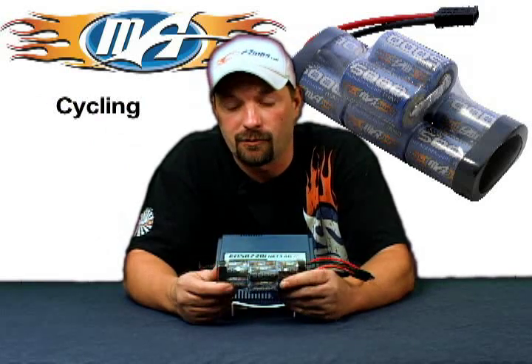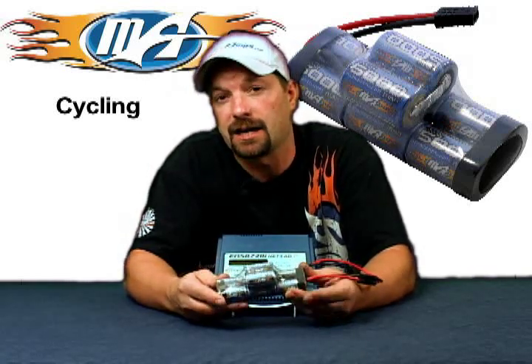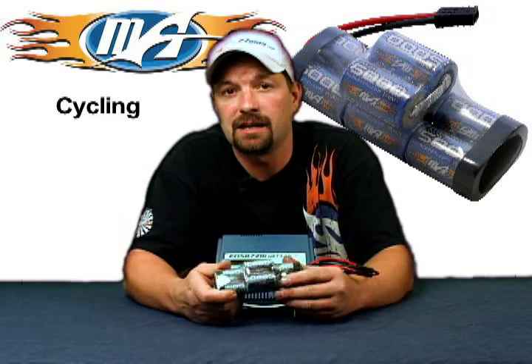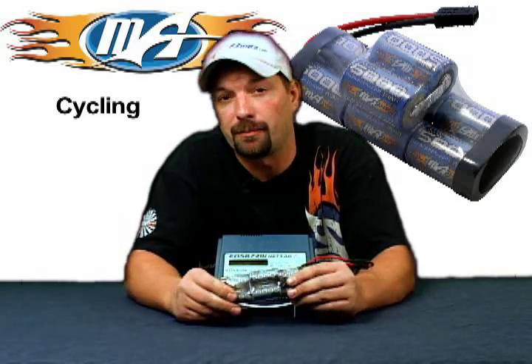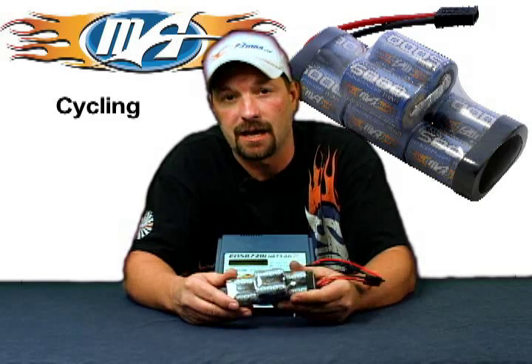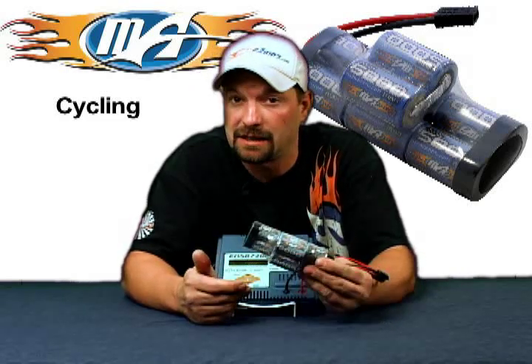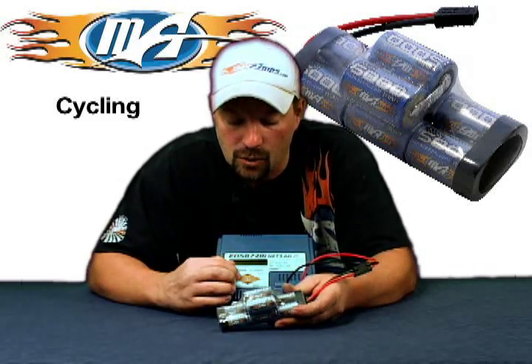For those of you who aren't familiar with it, we're going to show you how to care for your nickel metal packs using the cycle feature on the charger. Cycling means you do a charge, then a discharge, then back to charge — that's one complete cycle. This erases memory buildup: if nickel metal packs have only been discharged halfway or three quarters of the way repeatedly, they develop a memory and will only ever discharge that far. Cycling two or three times after every six or seven uses will erase that memory and make your packs run longer and last longer.